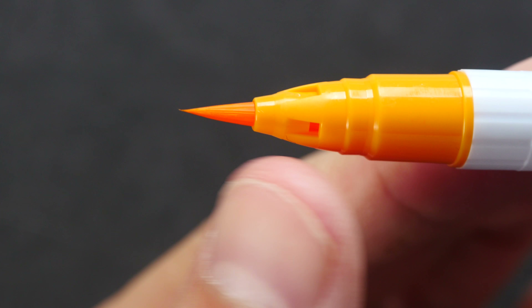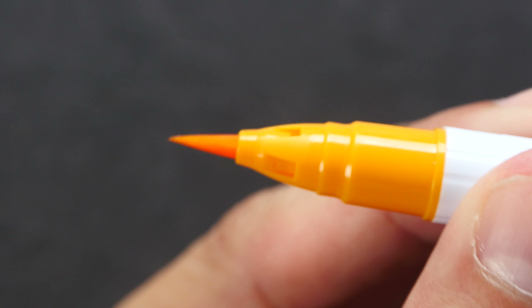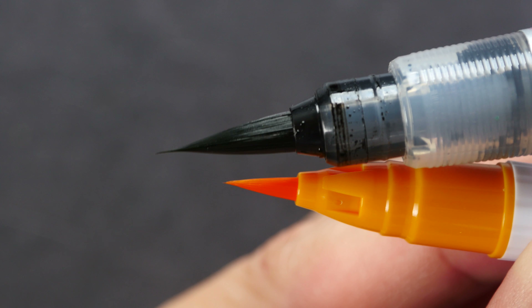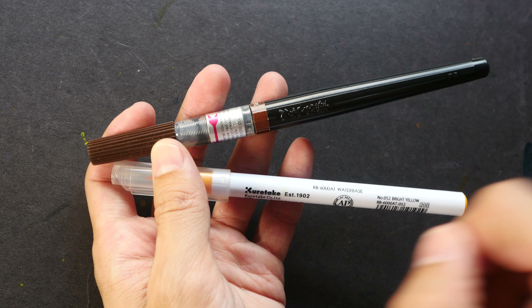The highlight of this brush pen is that it uses bristles instead of a sponge tip, and there are little breather holes on the barrel. The tip looks very sharp but it's not that long compared to the Pentel color brush pen — the Pentel has a much longer and larger brush tip.